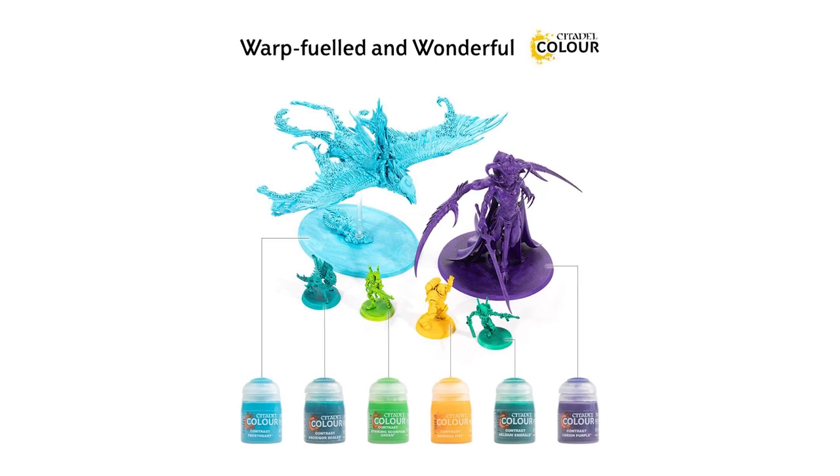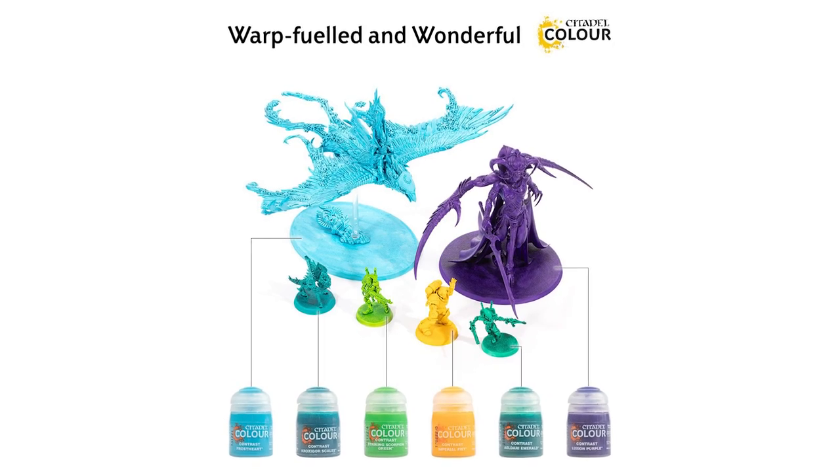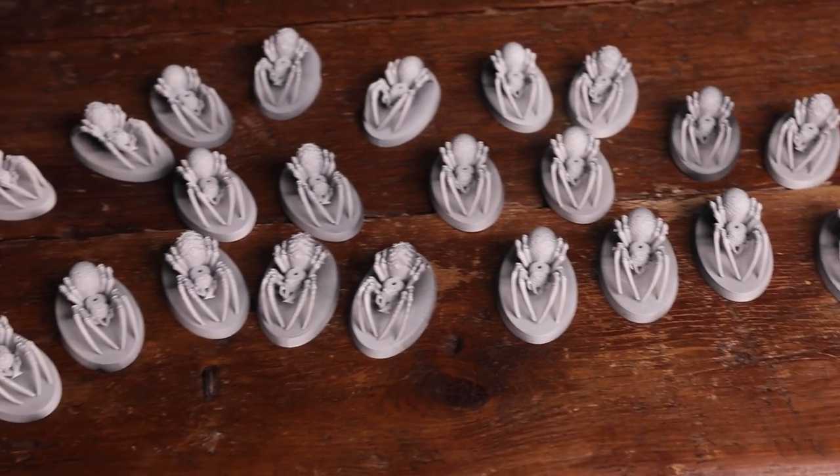Apparently they have one group of colors called 'Warp Fueled and Wonderful' that should fix the problem. So let's get started with this group and smack some of it on some lovely spider goblins.